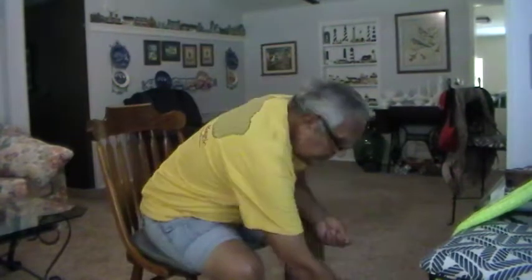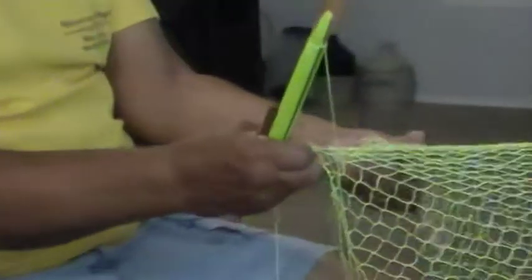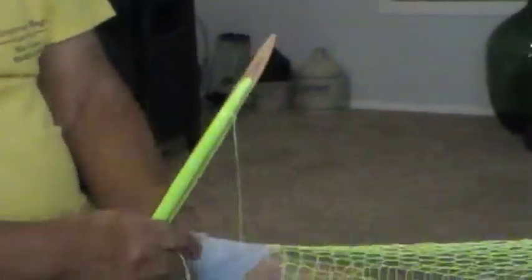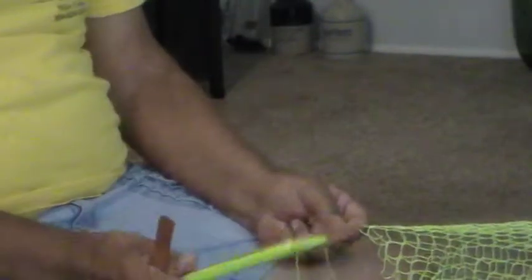Phil's going to zoom in on this. You've heard me say many times that a handmade cast net is a continuous circle, and that's what it is — you go round and round. But you run out of cord. The needle's not going to hold unlimited line — you have to keep changing it. That's why I like the big needles, because I don't like a lot of knots.